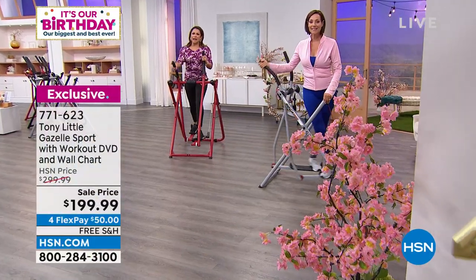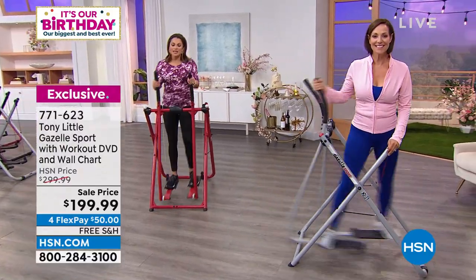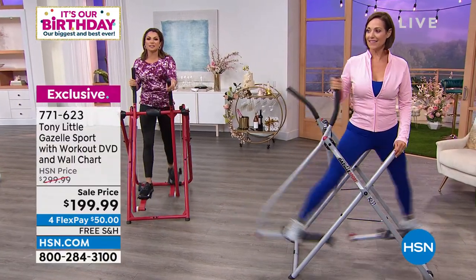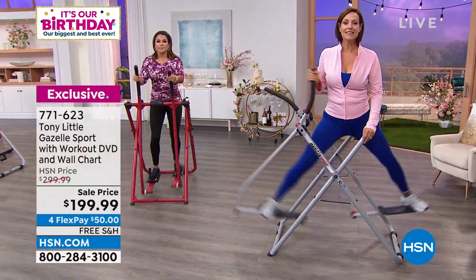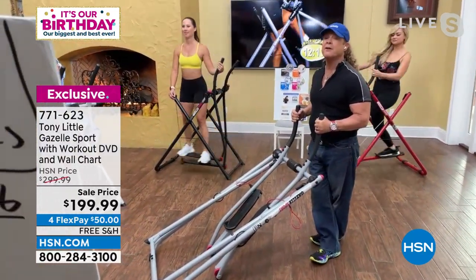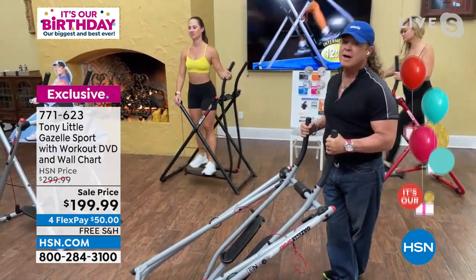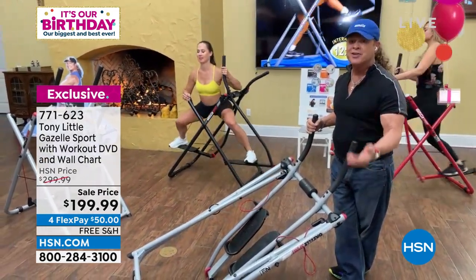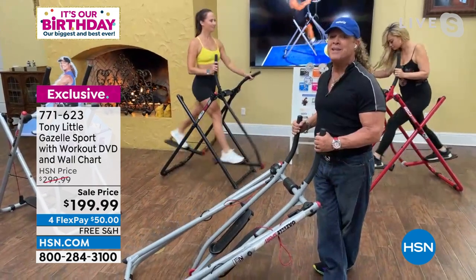There's no denying the innovation in this — there's nothing else like it on the market. It's been around for decades and so well-loved. When you can have a piece of exercise equipment that makes it fun to exercise, and you can do walking, jogging, sprinting, cardio squats, cardio abduction, upper body work, check your heart rate, and fold it up and put it under the bed or in the closet — there's nothing like it, and you can't buy it anywhere else.